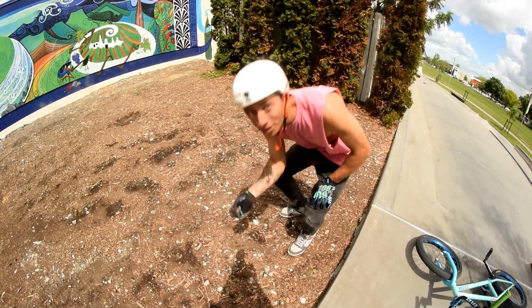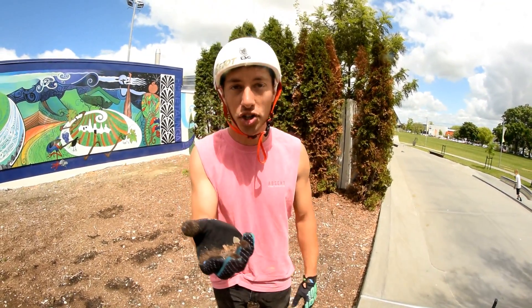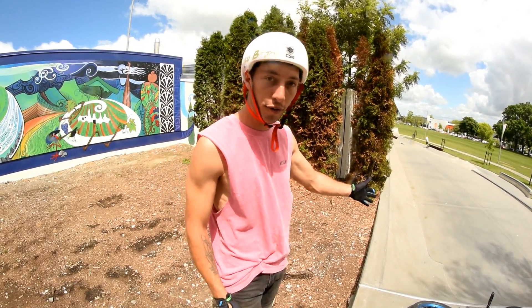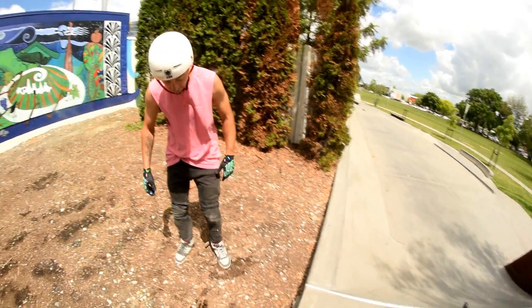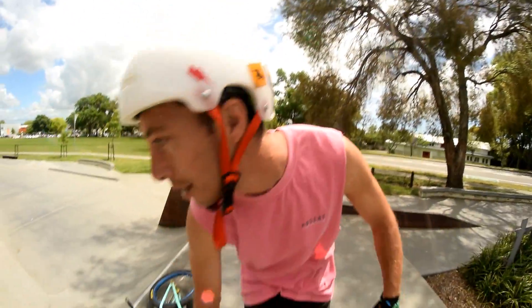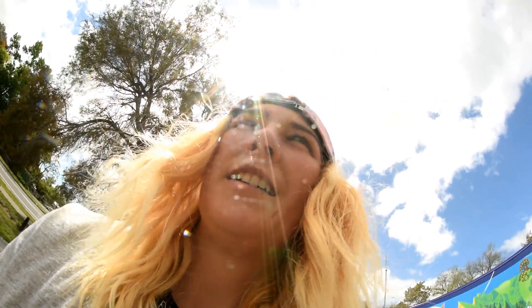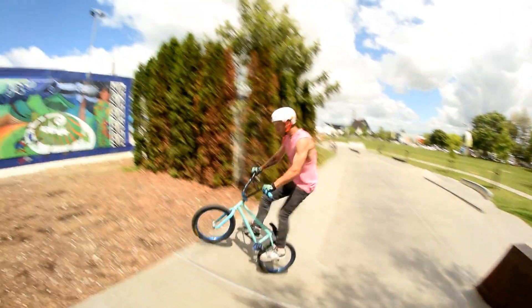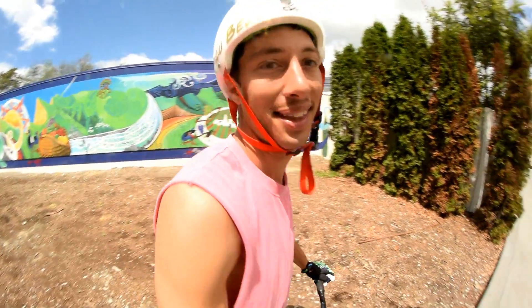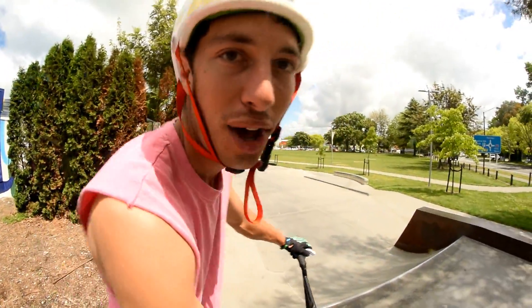Wow, look at that — mulch jump! You can do tricks on here, it's like a perfect fly out. And there's some dirt that is really soft, so we can do tricks here. Here we go. I think it's bark, but it's soft. It is possible! What a nice rise — the watch jump is so soft.